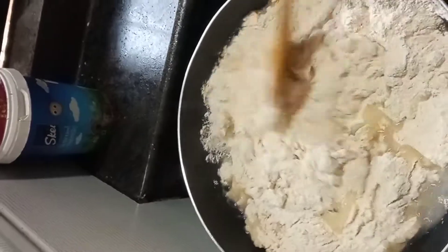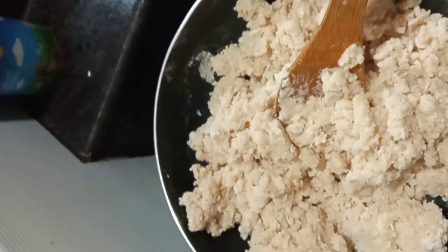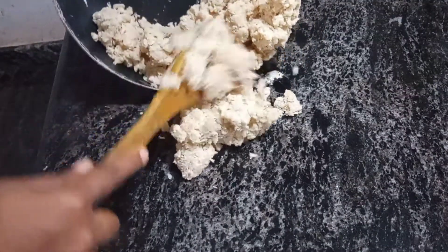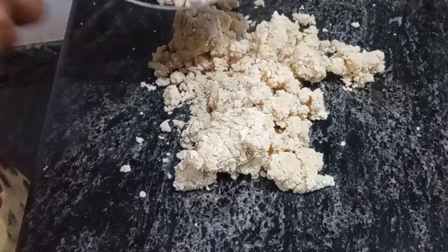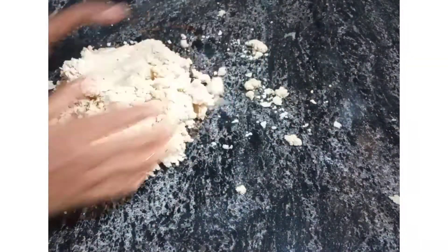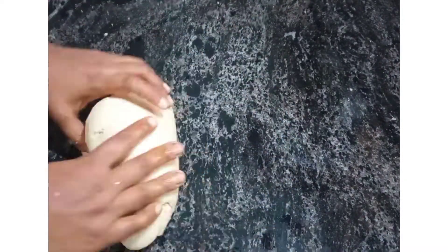Now we are ready. Put it in the corner and put it down well. Once you have the pot, it should be used to be cooked.